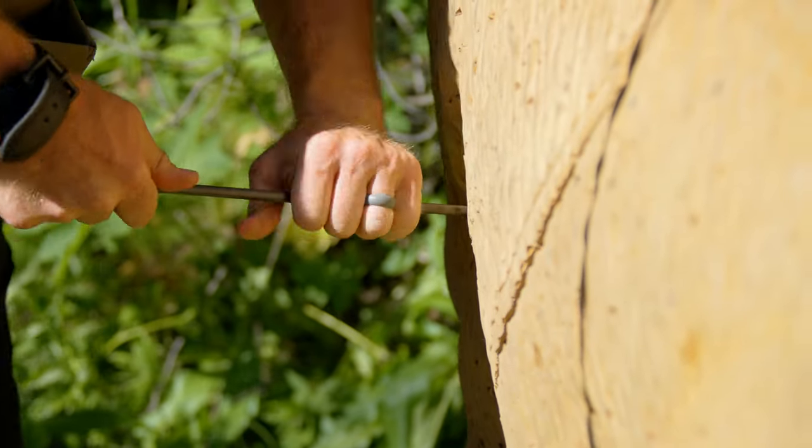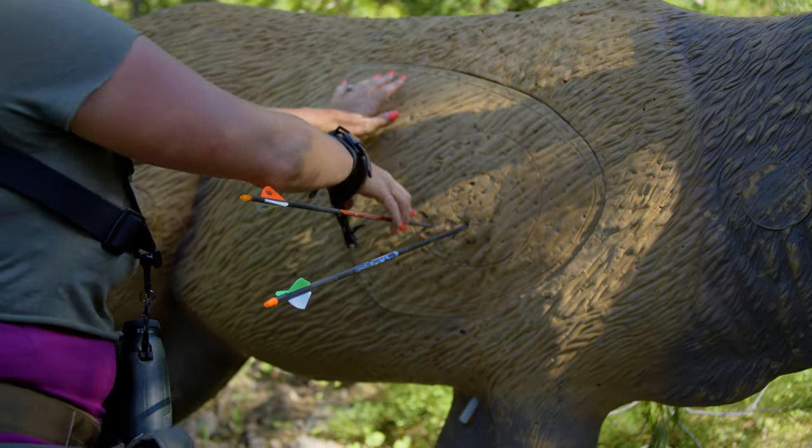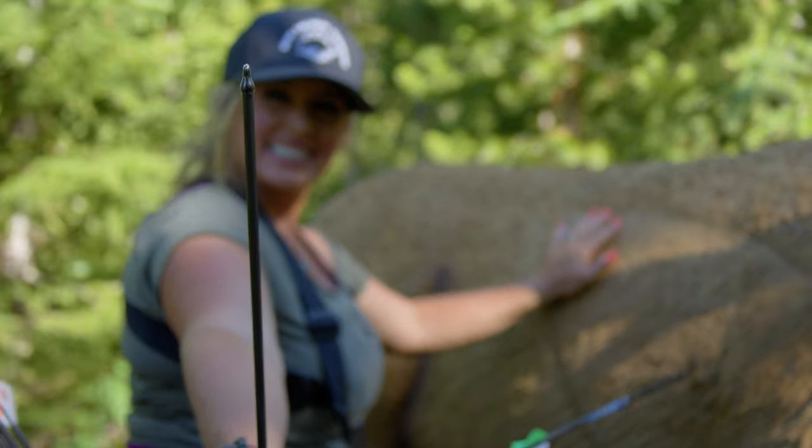Hey everyone. I think it's pretty safe to say that we've all dealt with the frustration from arrows that are difficult to pull from archery targets. Easy on targets and your hands, Ramcat's new Easy Outfield Points are engineered to be the ultimate field point.